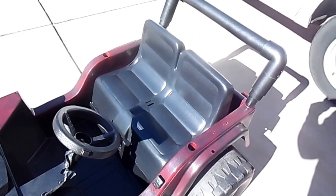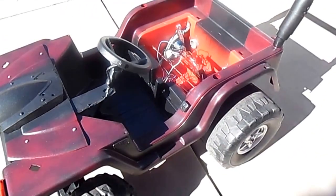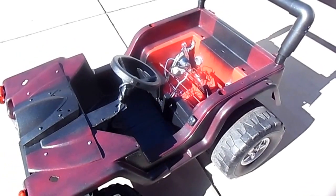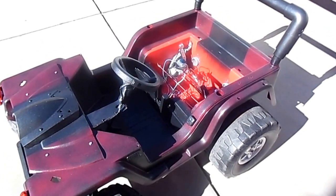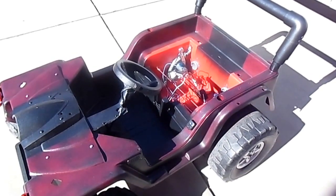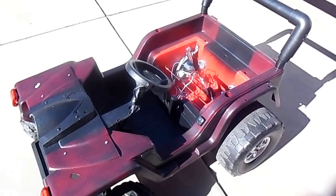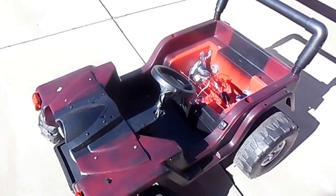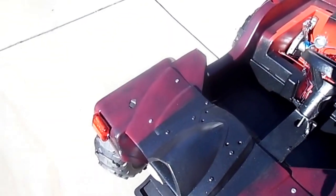I went down to Walmart, got some purple paint and sprayed it. The body was kind of in bad shape, so over the purple paint I lightly sprayed a can of black hammer-look paint, and that's why it's got that different color.